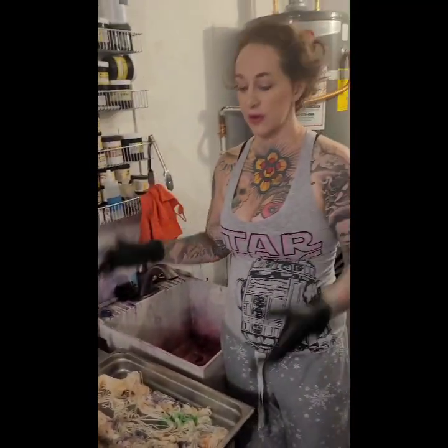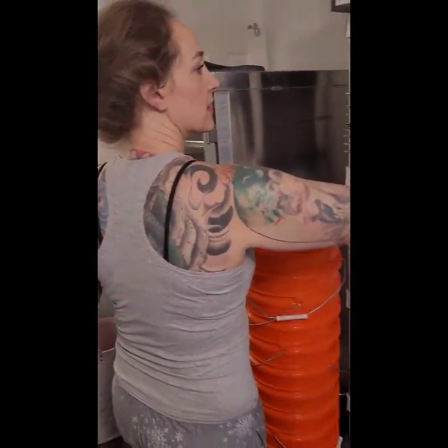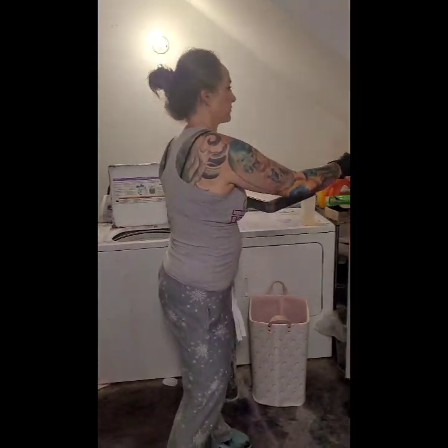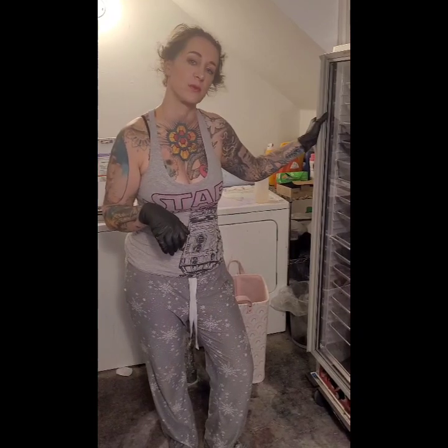Now I'm just going to put a lid on this and heat set it. I want it at temperature for a half an hour. I'm going to let it cool to room temperature, rinse, and we'll come back when the yarn is done and we're ready to knit it.